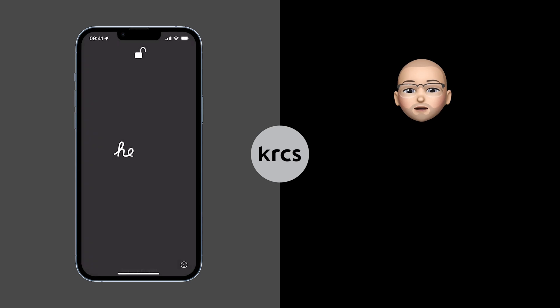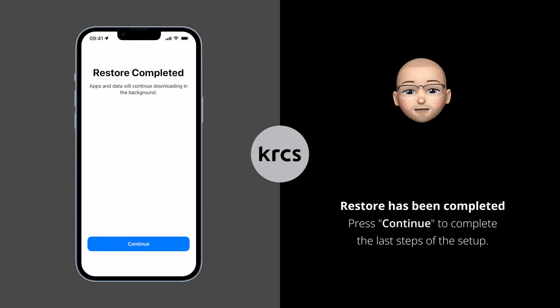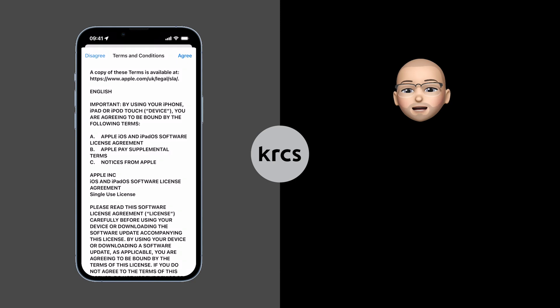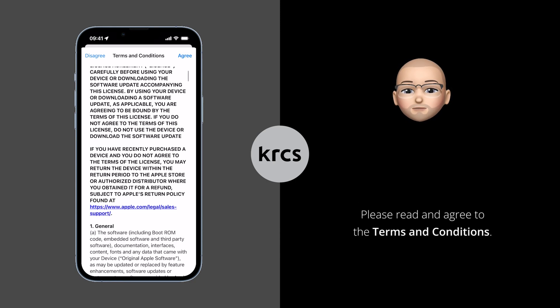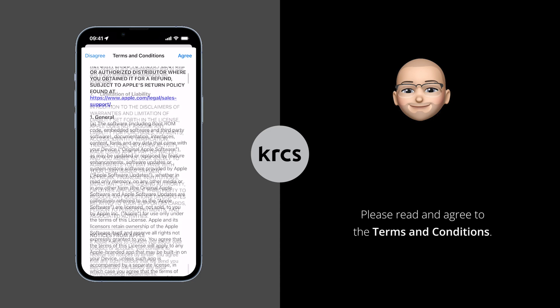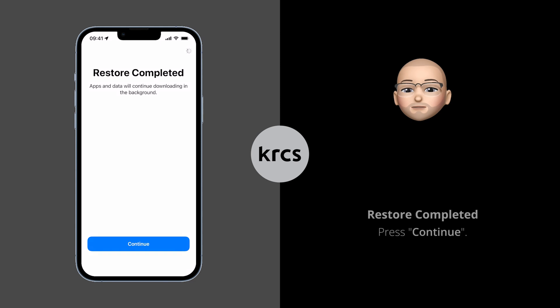After iPhone restarts, swipe up from the bottom to unlock the device if needed. You should see a screen telling you that the restore has been completed. Press Continue to complete the final steps of the setup. Please read the terms and conditions and once you're ready, press Agree to continue. Press Continue to complete the final steps of the setup.